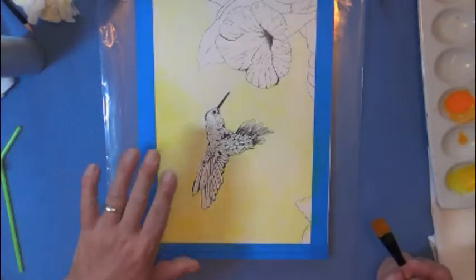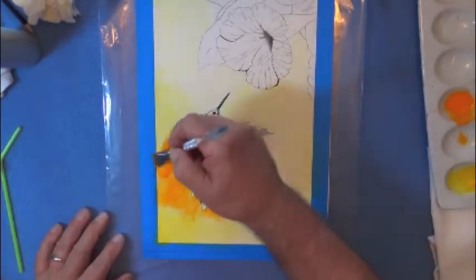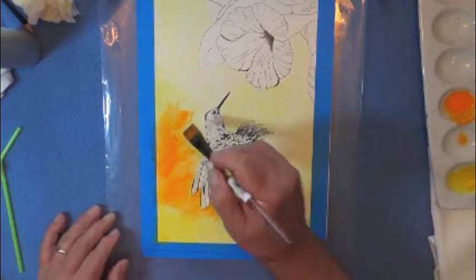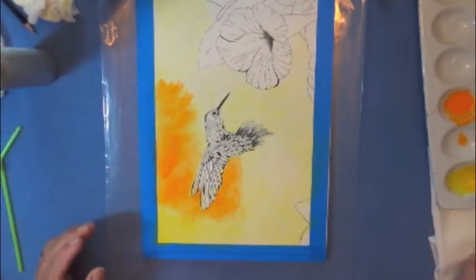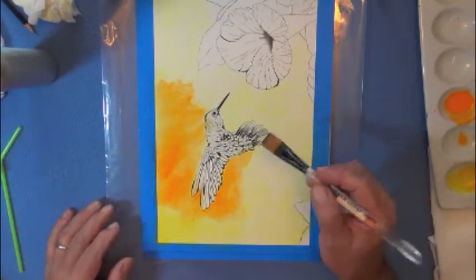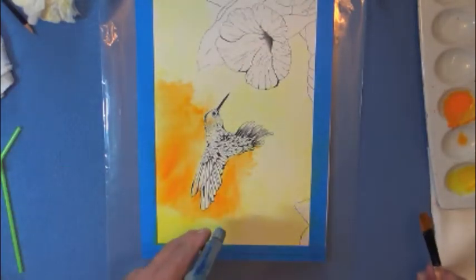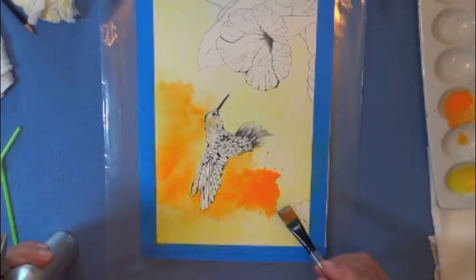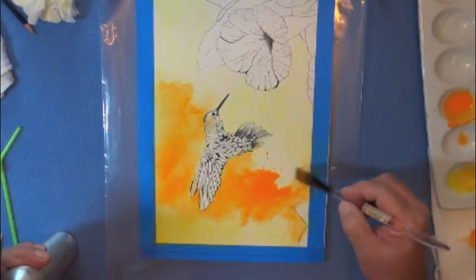Now remember, once we spray that water it's going to want to lift that paint underneath, so we're going to have to work this sort of fast. I'm going to take this color over a little bit and leave sort of a halo around the bird right there. Now remember, when we work in glazes you don't have to do everything all at once, and when you spray your water that gives you a little bit of time. Now at this point what we're going to do is put like a small puddle of water right here and put some heavier paint, just sort of bring it down a little bit to touch the edge.